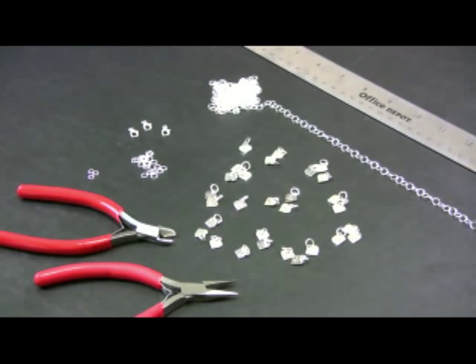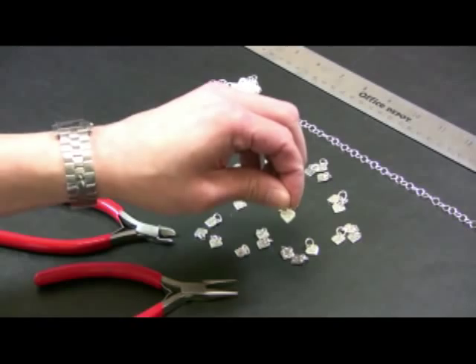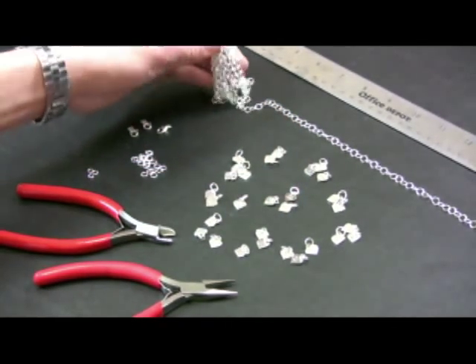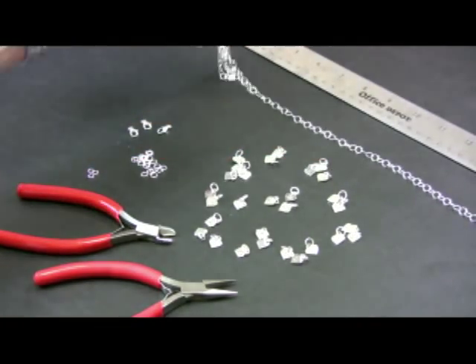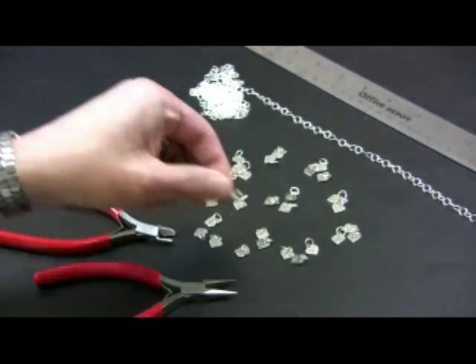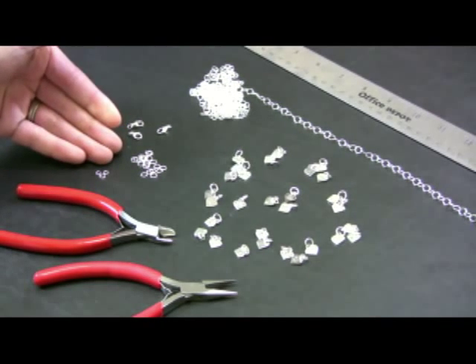First, let's look at what we have to work with here, guys. We've got some sterling silver candy heart charms, some silver plated cable chain, some sterling silver trigger clasps, and sterling silver jump rings in two sizes.